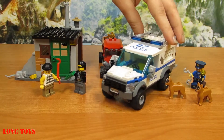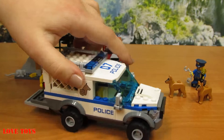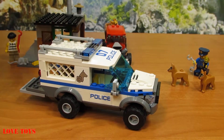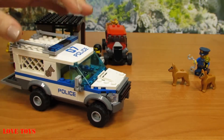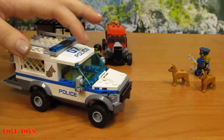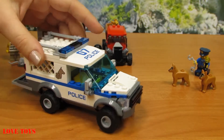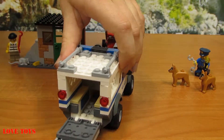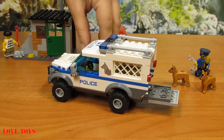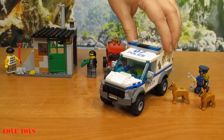Here we've got our police car. You can see that it is much bigger than the robber's car. It is of course white, with a lot of blue accents and even some colorful stickers with the police name. On the roof we've got two pairs of blue lights. And inside there's also a lot of space for our drivers.